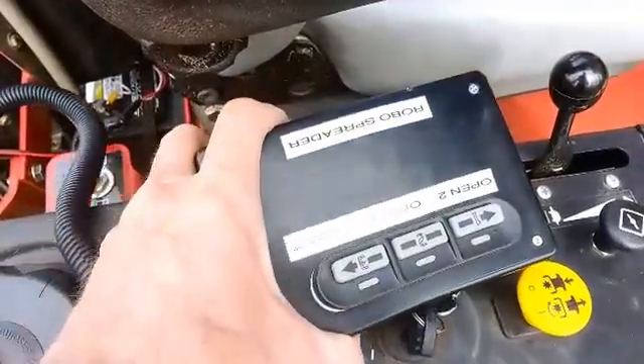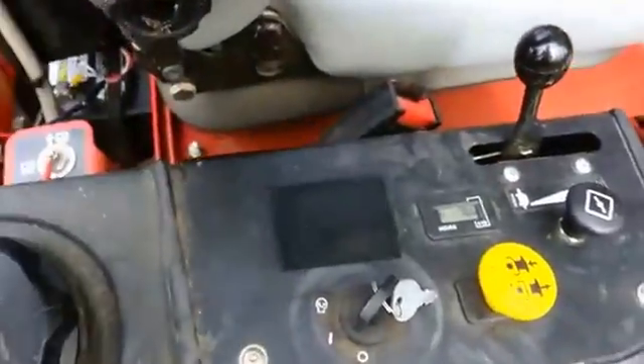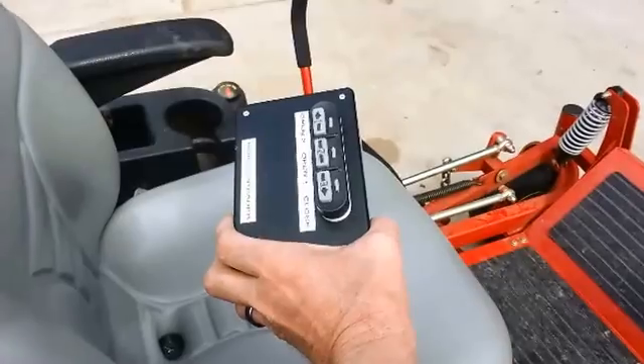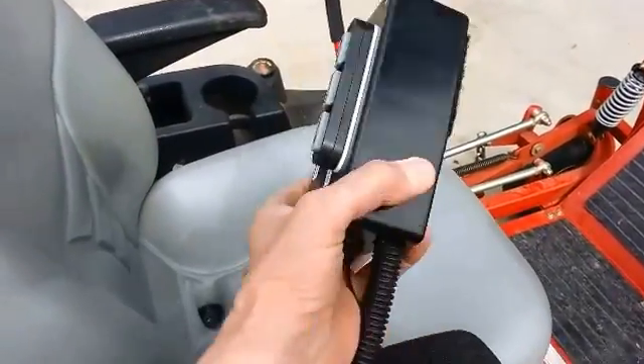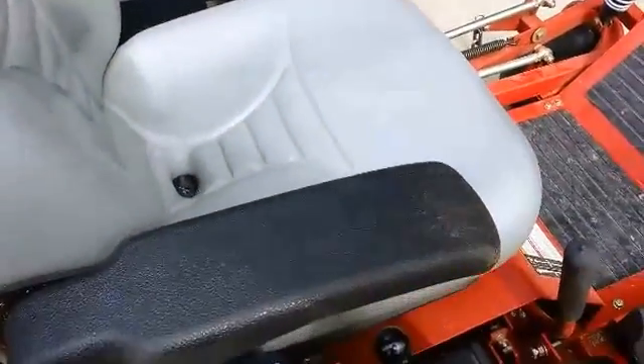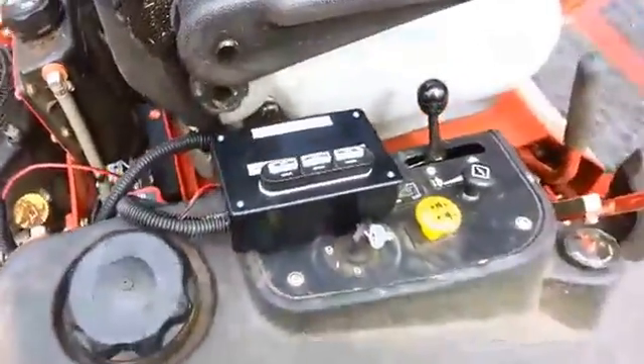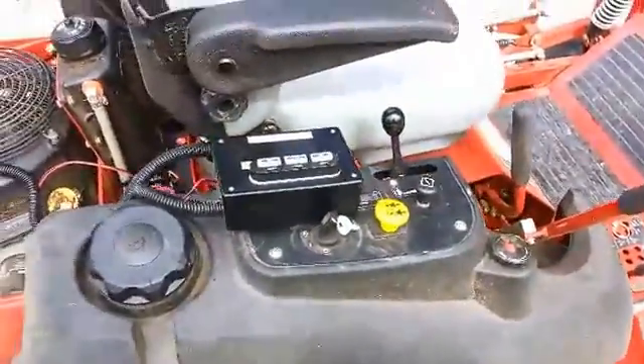The entire control unit is connected by some velcro so that I have enough length to reach up to it while I'm running it if I need to. I haven't had to do that, but that was the plan. Simply velcroing it down here to the side of my control panel is working out great.